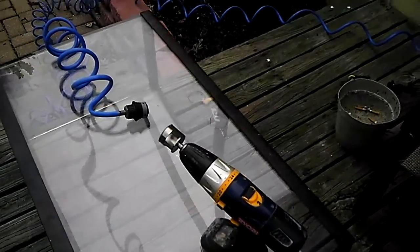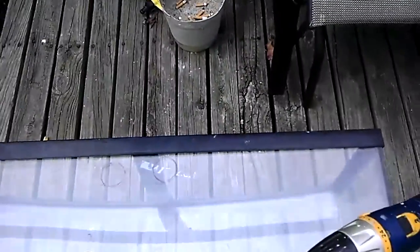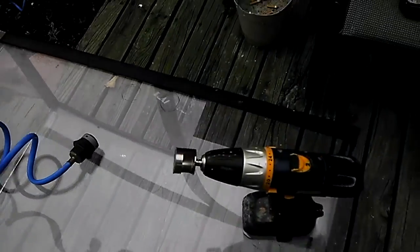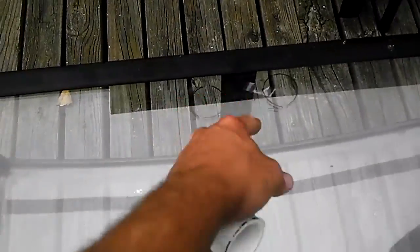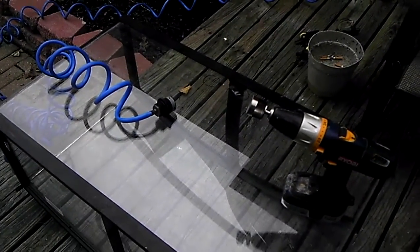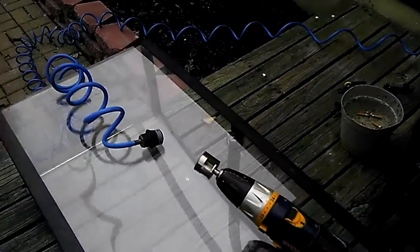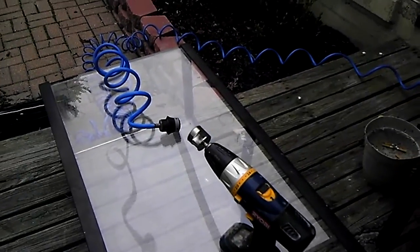I'm kind of nervous as this is the first time doing this. I'm also going to drill for the returns — I haven't figured out yet whether I'm going to do either side of the overflow box or go in the corners. I think they're probably going to go on the outside of the overflow, one on each side. I'll start another video right when I start drilling.